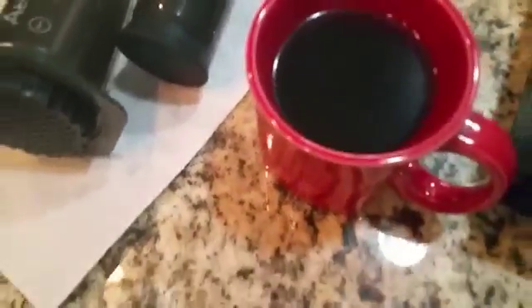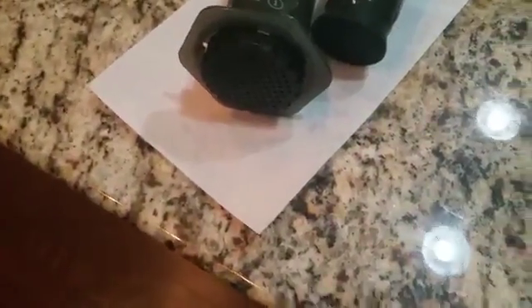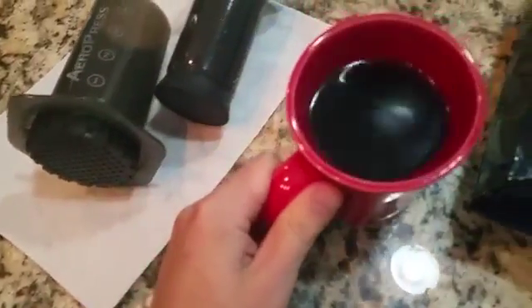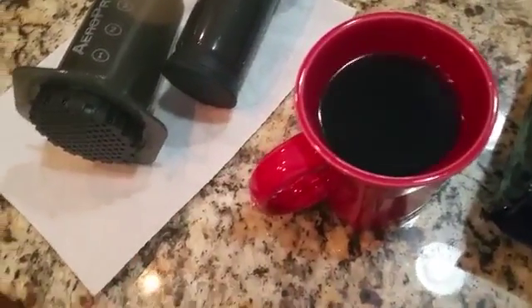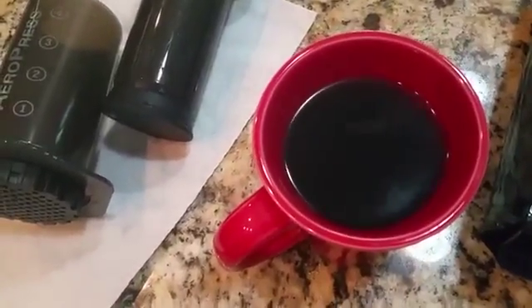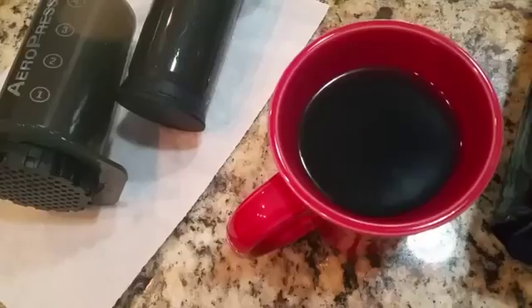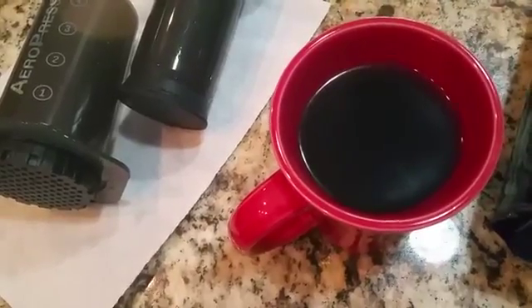Smells fantastic. I already tried a little bit of it and it tastes very good. It's not too strong, not too weak, but it tastes good. It's a solid flavor. It's pretty good. It's not light and it's not sour like some coffee I've had, which is a weird thing to say, but it's good.